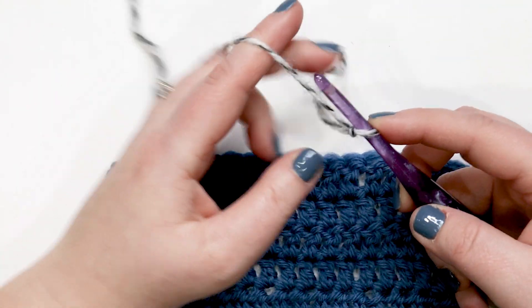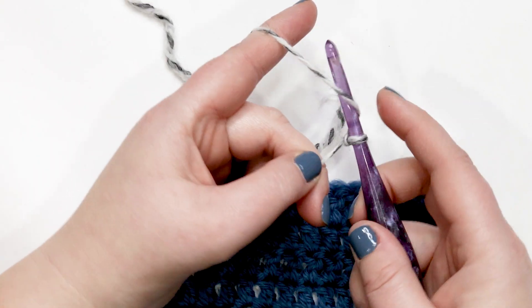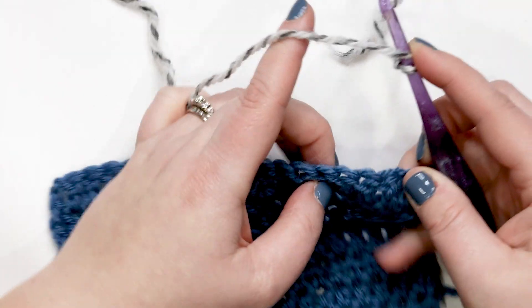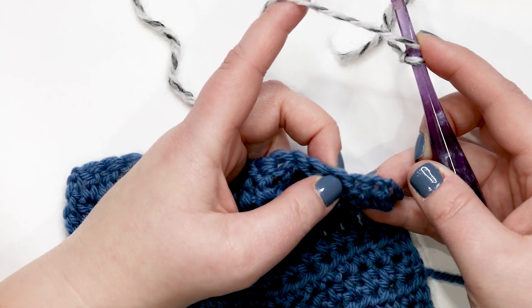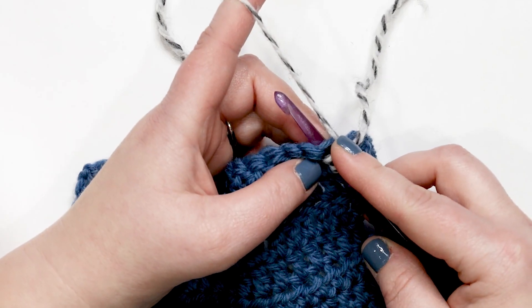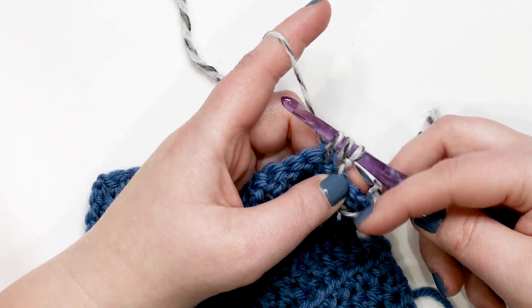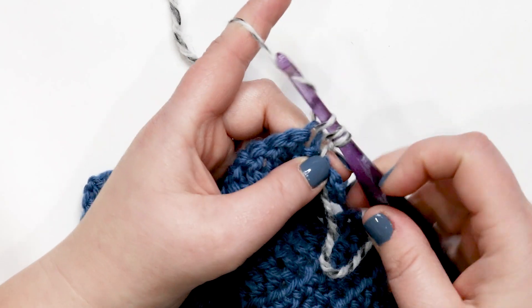With the slip knot on your hook, because we're doing a double crochet we need to yarn over first. Yarn over and then use your finger to hold down that slip knot and the yarn over so they don't twist around — you'll lose your yarn over otherwise. Insert your hook in the place where you want to join, then yarn over and pull up a loop, still holding down the yarn over and slip knot. You should now have three loops on your hook.